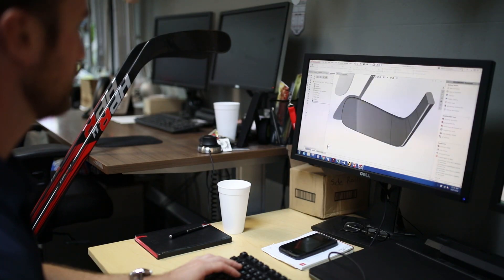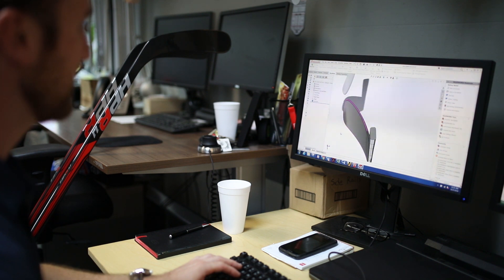Players always want the next greatest stick — light, durable, new flex profile to enhance their game. So we have to look at it as a whole picture; it's not just focusing on one thing or another. It's always looking at the big picture on how we create the best complete stick.